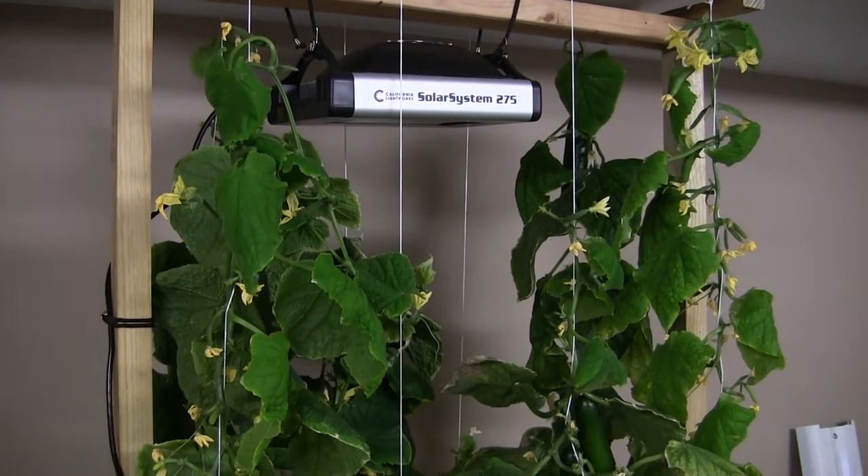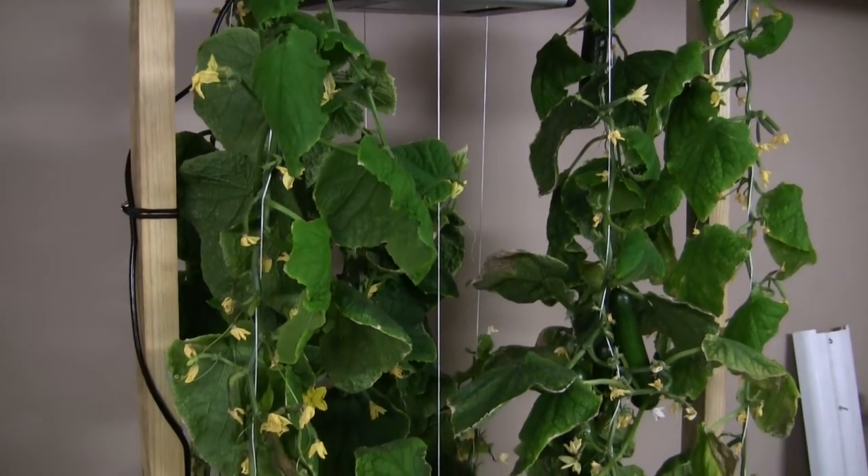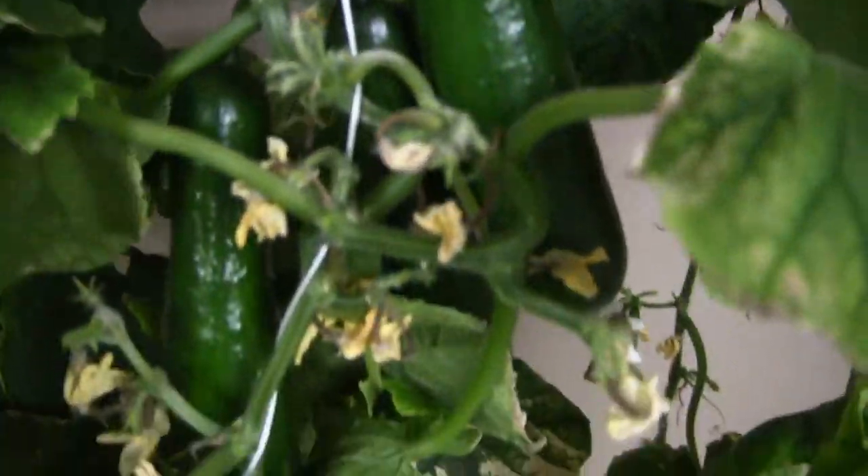This will be my last update. As I suspected, not all of the flowers produce fruit. The fruit is being produced up at the top in clusters, as you can see here.